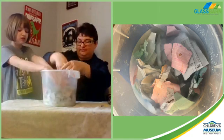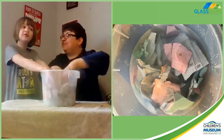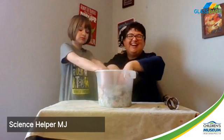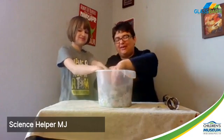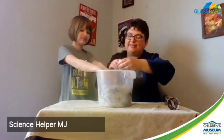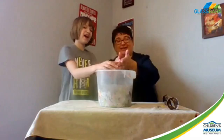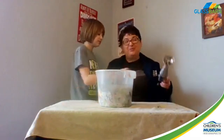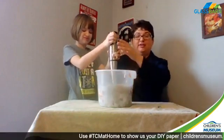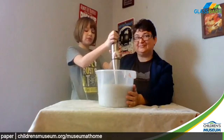Then you need to use your immersion blender or whatever you might use. We're using our immersion blender - and I promise, Dad, we will get you a new one. If you don't do too much and if your paper's really soft, you won't really hurt your blender too much. You want to make sure you get your pieces pretty small before you add them to the blender. Definitely adult supervision, and if you're really young, just have your parents do it.